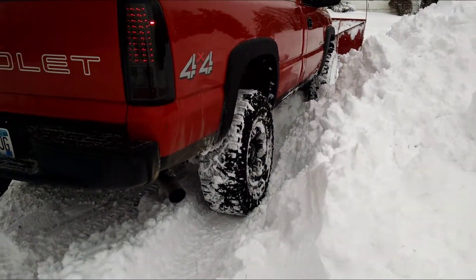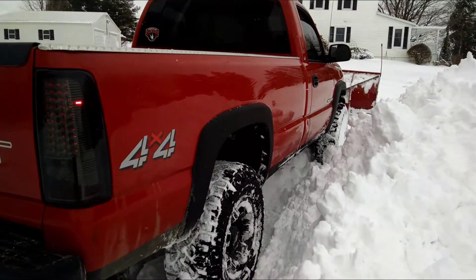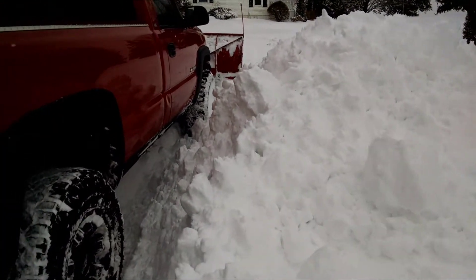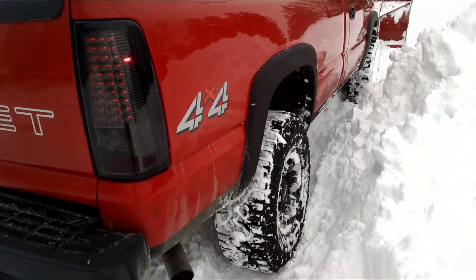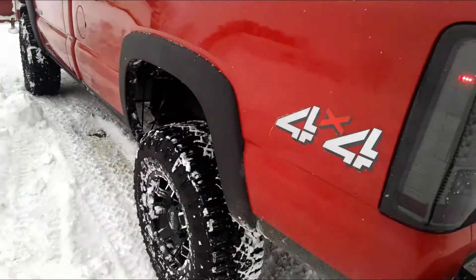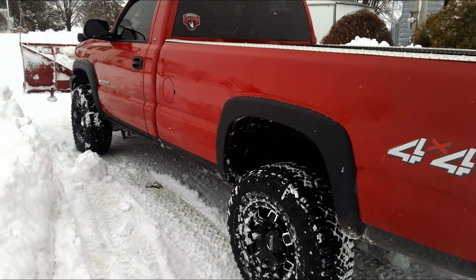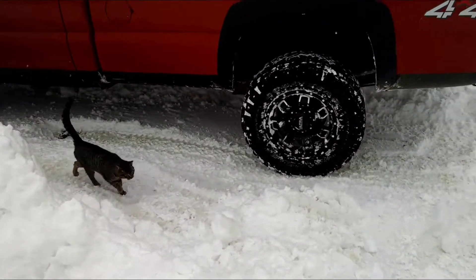So are the Goodyear Duratrax good in the snow? I just finished clearing this path. You can see how big the snow pile is — this is probably a three-foot drift. I usually carry sandbags and cement blocks in the bed but I only have one sandbag right now. With the two-inch lift and leveling kit, the Goodyear Duratrax just pounded right through the snow with almost no skidding and cut this path right through. Piece of cake — and this is heavy wet snow.